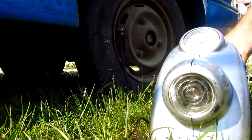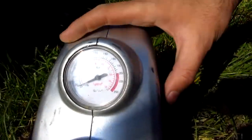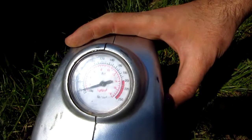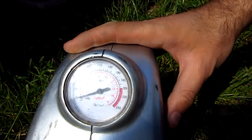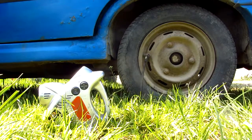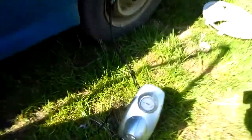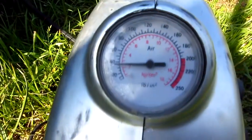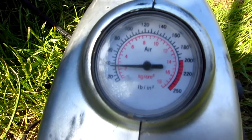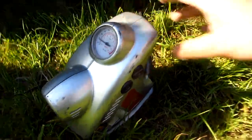After I start it, this pressure meter should rise — let's see. It barely does anything. Okay, it was working for a few minutes, so let's take it off.